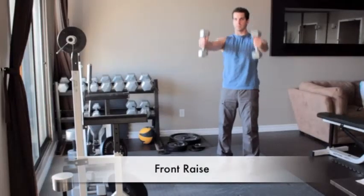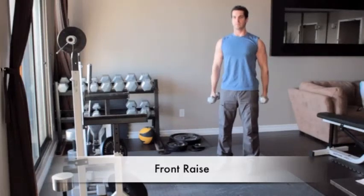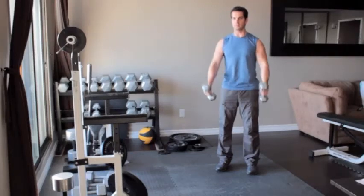Stand holding a pair of light dumbbells at your sides with palms facing each other. Slowly raise the weights up and out in front of your body until they reach shoulder height. Lower the weights to the starting position and repeat.